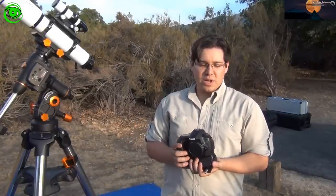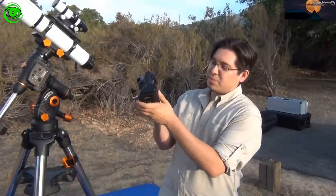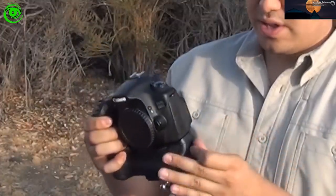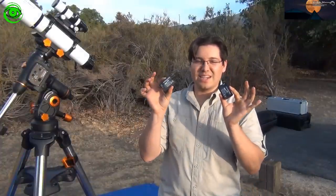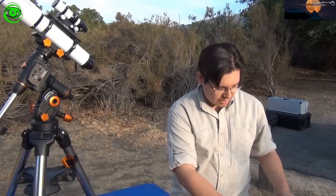Equipment you're probably going to need as well is extra batteries — definitely extra batteries. Having a little extra battery pack, having double battery packs inside as well as just extra batteries in case these run out is definitely good to have. If you're in a campsite where you have power, you would definitely want a power hookup for your camera so you can power it up directly.